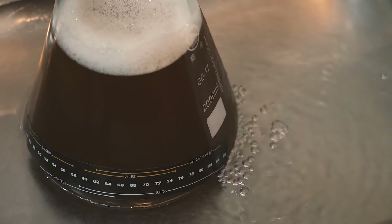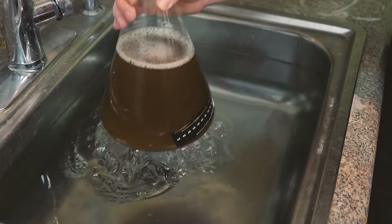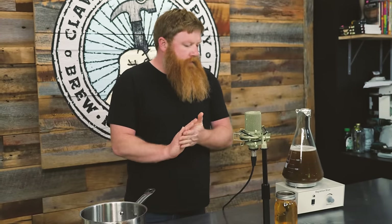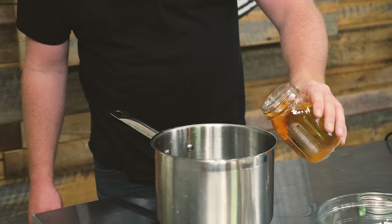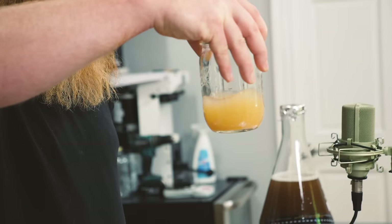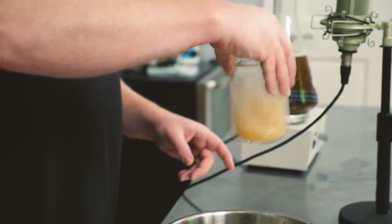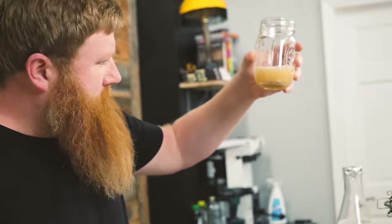The wort is chilled down. We've got our washed lager yeast — I'm gonna go ahead and decant most of the liquid off the top, leaving the yeast at the bottom. Then we're gonna swirl it up so it's not sticking to the bottom and get all that yeast off.